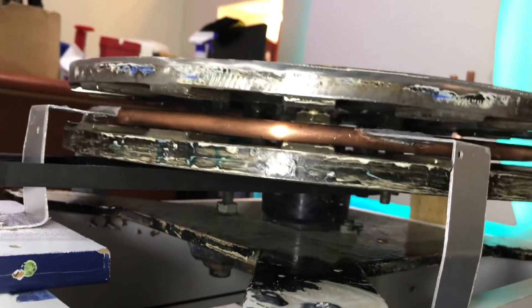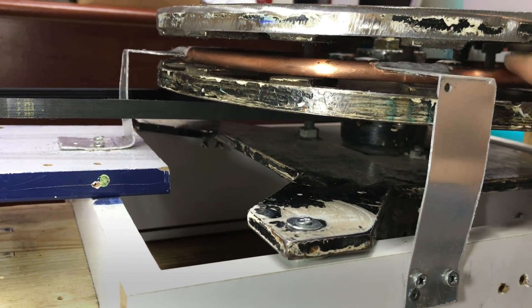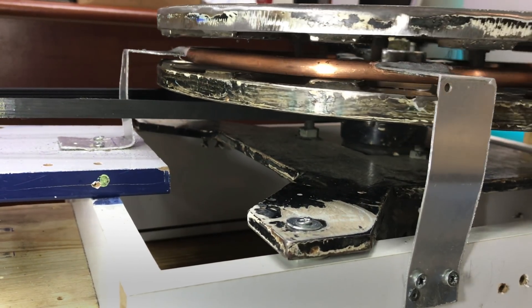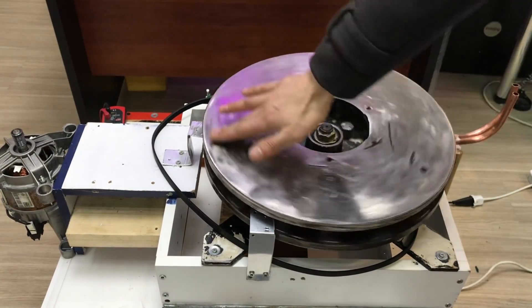I'm going to test it, but the magnetic area will be able to affect both sides. This is a flange alternator design.